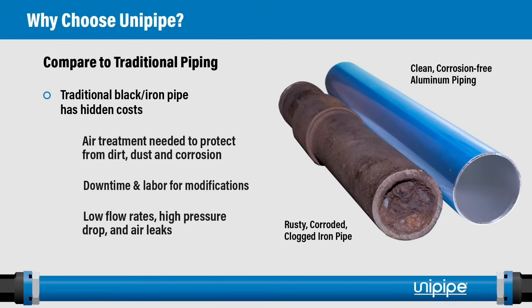So why choose UniPipe versus traditional piping systems? The photo here shows an actual black iron pipe that our installation team removed — an extreme but real representation of corrosion. Traditional black iron or galvanized iron pipe has many hidden costs: the air treatment needed to protect downstream equipment from dirt and corrosion, the downtime and labor for system modifications, low flow rates, high pressure drop, and air leaks.